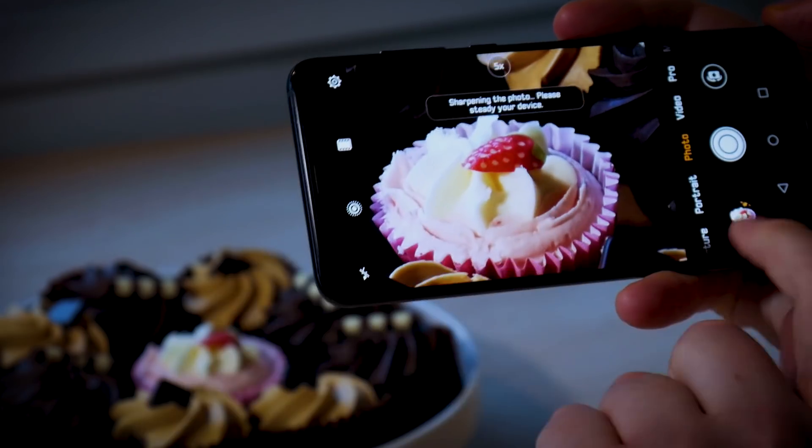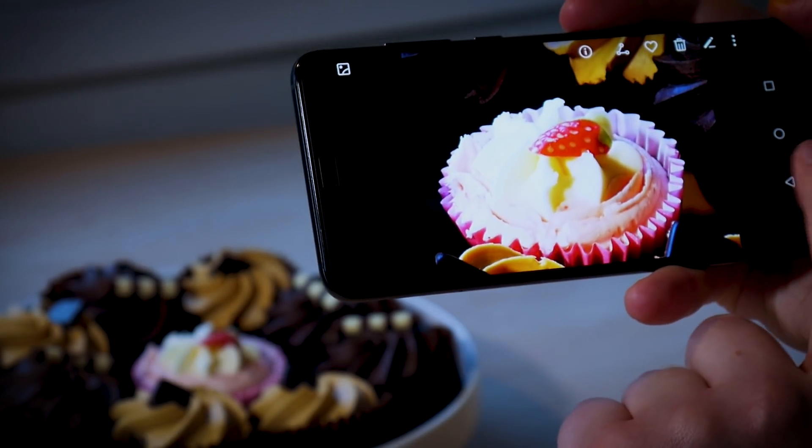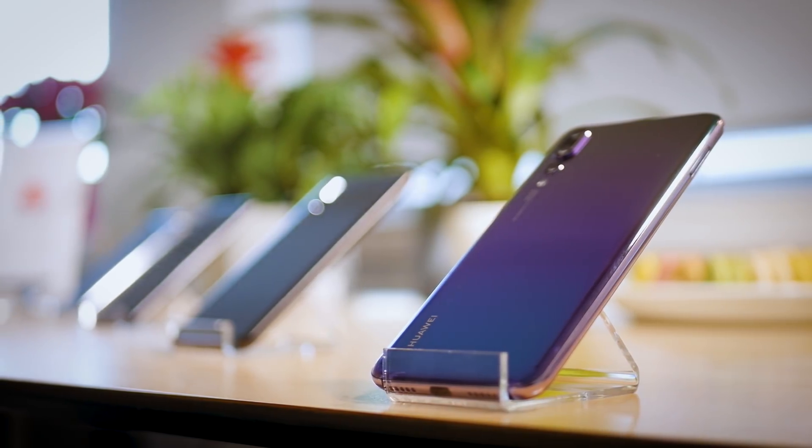Only the telephoto lens has hardware stabilisation, so you'd be forgiven for thinking that the magnified shots are inevitably going to come out a little blurry. However, in a bold claim, Huawei says that OIS is largely unnecessary thanks to the Kirin 970 processor and its neural processing unit. The dedicated on-device AI processing system powers a wide range of applications, including what Huawei is calling AI image stabilisation.